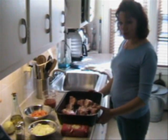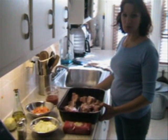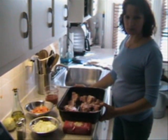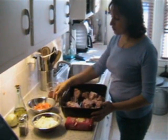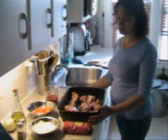The ingredients for the base are 2 pounds of beef or lamb. Two to three tomatoes, peeled and chopped. Do we need to peel them, or is it okay if we don't? It doesn't matter.